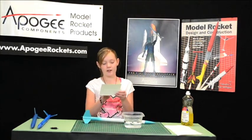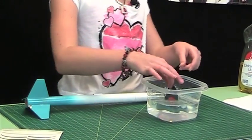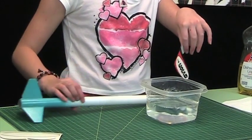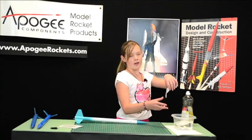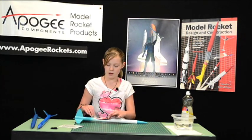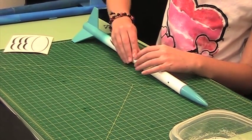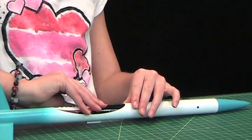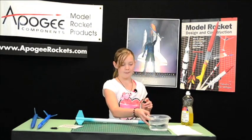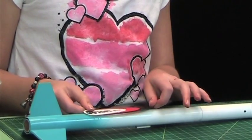Then you'll take your decal and run it through the water. You'll put it anywhere you want on your rocket. Now, if you don't like where you put it, you can just peel it off carefully and reposition it. I'll put it right there.